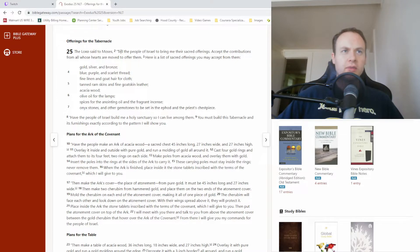The Lord said to Moses, 'Tell the people of Israel to bring me their sacred offerings. Accept the contributions from all whose hearts are moved to offer them. Here is a list of sacred offerings you may accept from them: gold, silver, and bronze; blue, purple, and scarlet thread; fine linen and goat hair for cloth; tanned ram skins and fine goat skin leather; acacia wood; olive oil for the lamps; spices for the anointing oil and the fragrant incense; onyx stones and other gemstones to be set in the ephod of the priest's chest piece. Have the people of Israel build me a holy sanctuary so I can live among them. You must build this tabernacle and its furnishings exactly according to the pattern I will show you.'